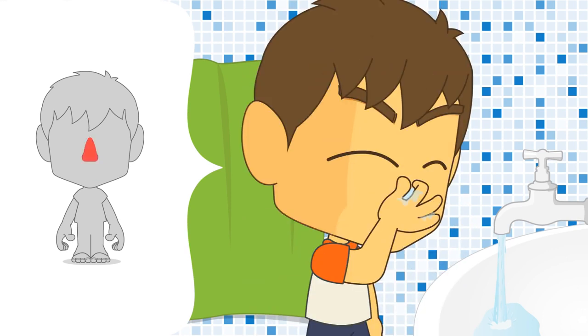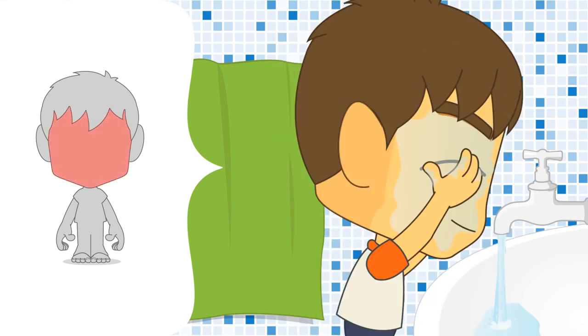Take water with your right hand, splash it into your nose and blow it out 3 times. Wash your whole face 3 times.